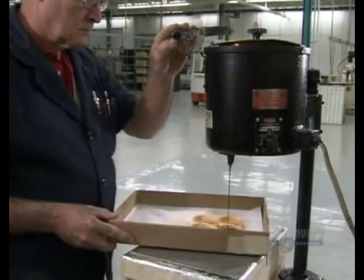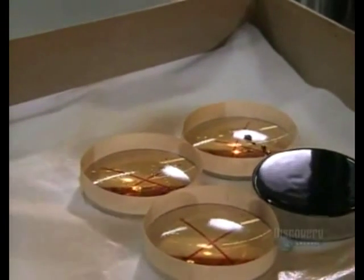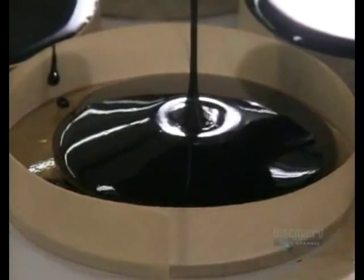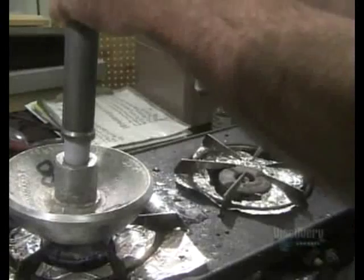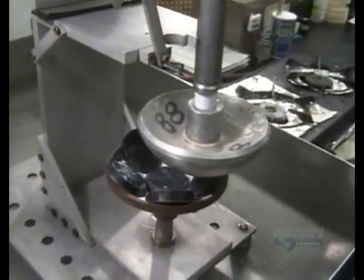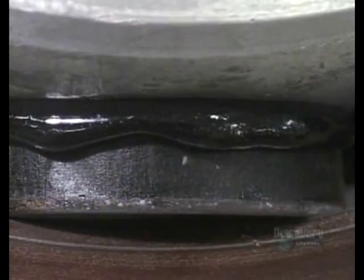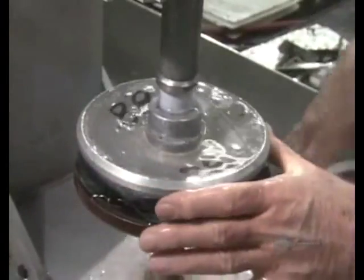This tar-like substance is called pitch. The edges of the lenses have been built up with tape to contain the pitch, and they completely coat the underside of each lens with it. Several pitch-covered lenses are placed in a metal shell. A worker picks up a hot aluminum dome called a blocking body and presses it onto the pitch-covered lenses — the pitch melts onto it. Dousing it with water causes the pitch to harden, sealing the lenses to the blocking body.